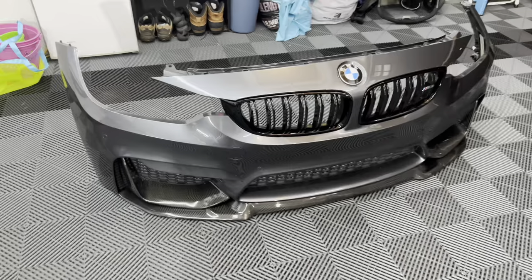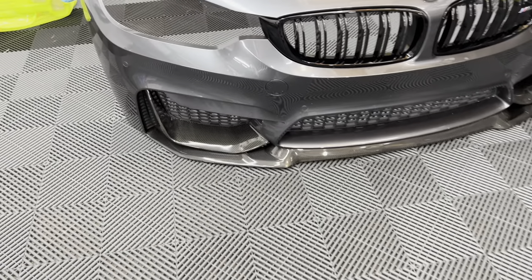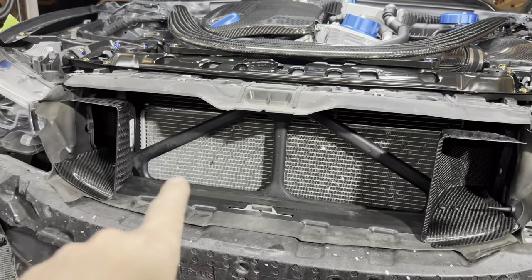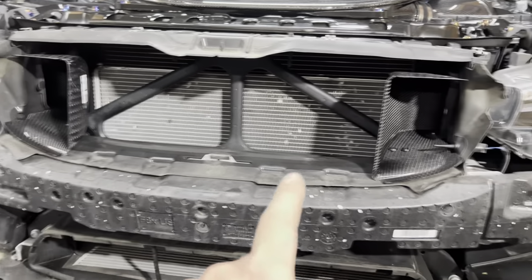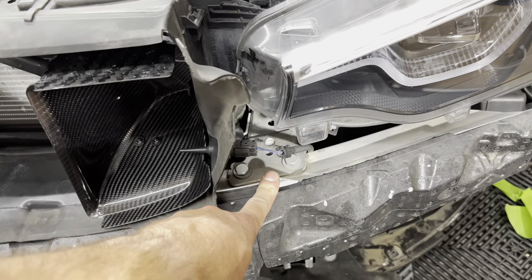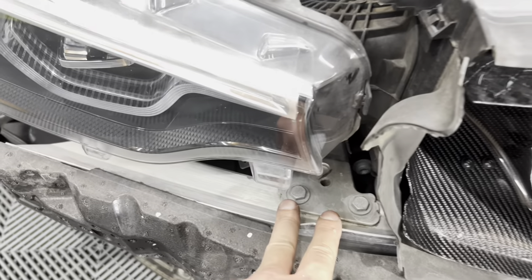This bumper is one of my favorite stock bumpers ever, especially with the carbon lip and the M Performance splitters — looks beautiful. Now we have our first look at the stock front chassis brace, which we're going to be removing. In order to gain access to it, we have to remove the front crash beam first. There are 13-millimeter bolts — two on the driver side and two on the passenger side.